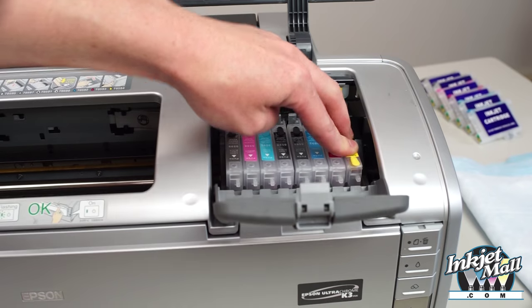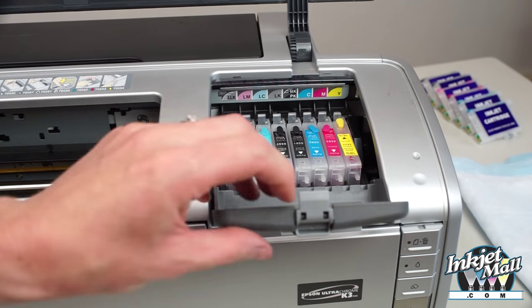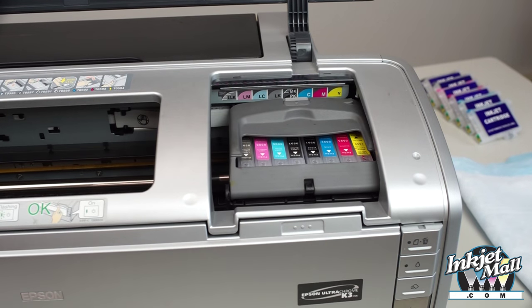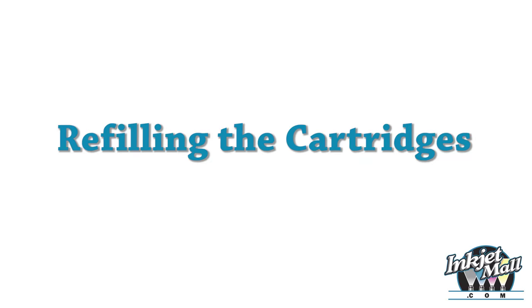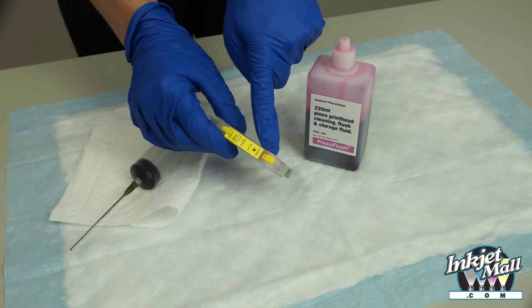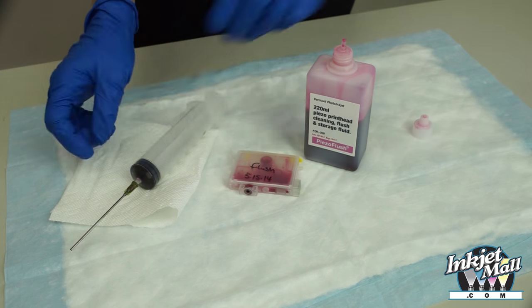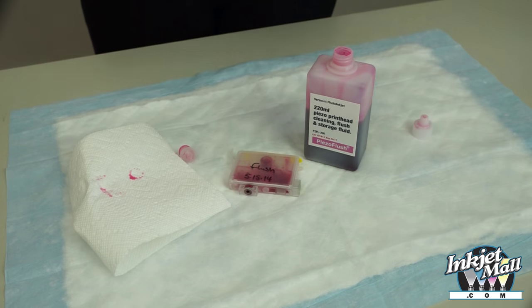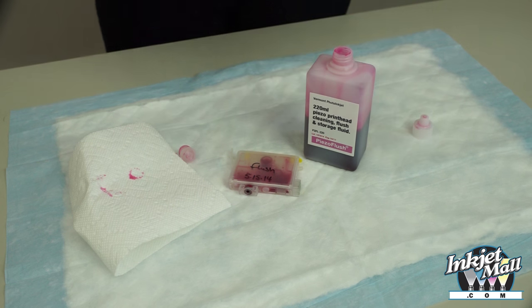We'll now remove the vent tab from this new cartridge so you can create a vacuum. About 15 milliliters of fluid is used to refill an empty or near-empty cartridge.